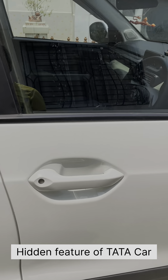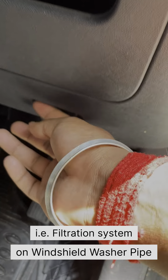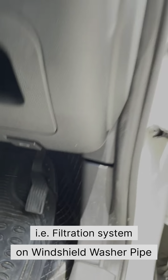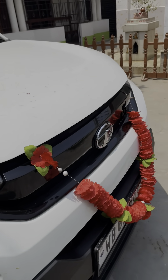Today I will show you a hidden feature of Tata cars. Nowadays Tata cars are providing a two-layer filtration system over the windshield washer pipe. First, we have to open the bonnet, and there is a trick to open it.